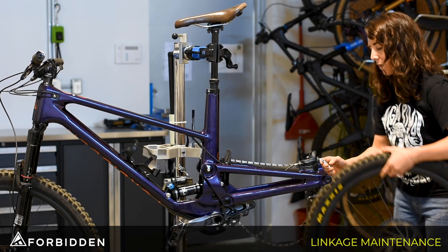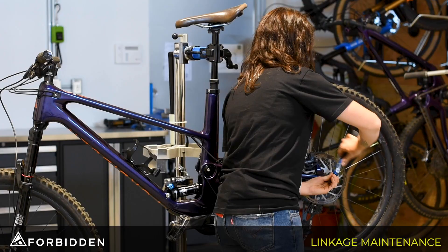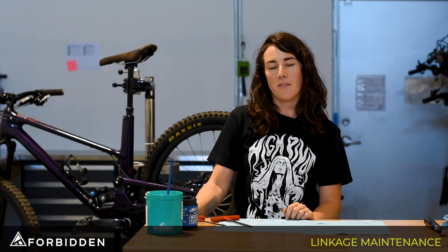Now I just need to put the rear wheel back in and we will be good to go. There you have it — that's cleaning your linkage. For any tech support you can head on over to our webpage for more information or just click the link below. See you next time.